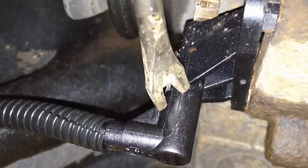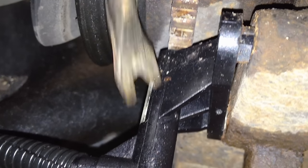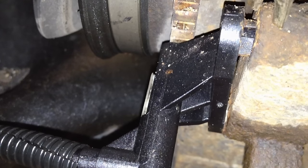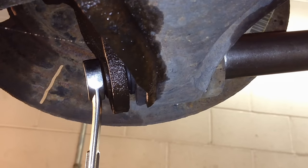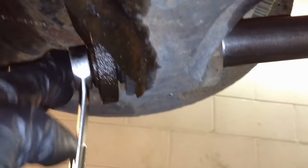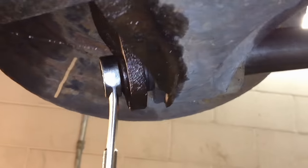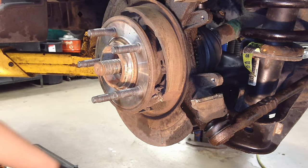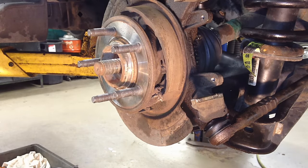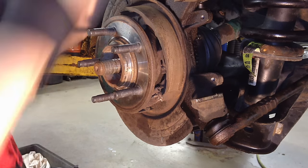On the AdvanceTrac models they have an ABS sensor back here with a tone ring instead of the center diff style, so we're going to take this out and flop it aside so it doesn't get damaged. There's an 8mm bolt down below and just a locating tab up top — pry it off gently, wiggle it out. Next, at the bottom of the knuckle there's a bolt that holds it to the lower arm: 18mm on the head and 13-16mm on the nut. Take that off, get the bolt out, and swing the knuckle up for access to the top arm. Keep the bolt and nut together since they are different sizes.